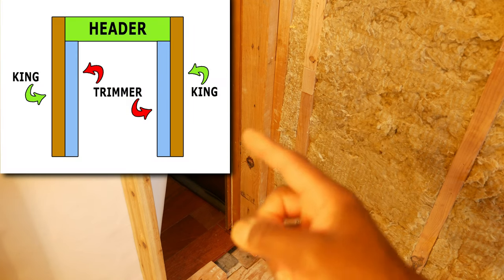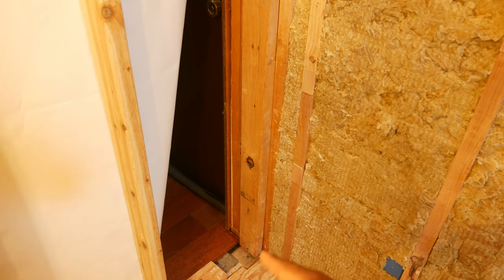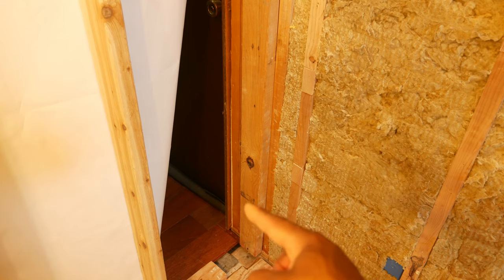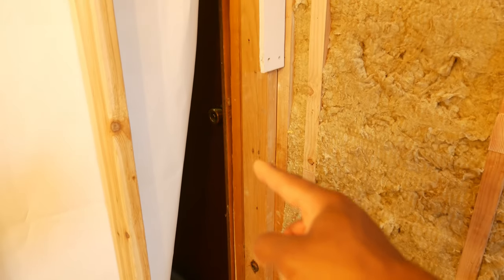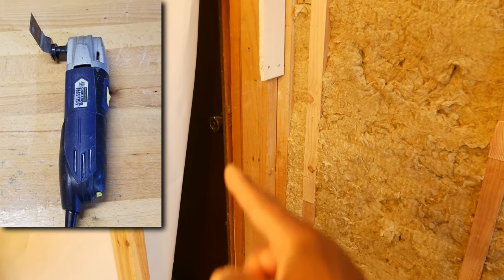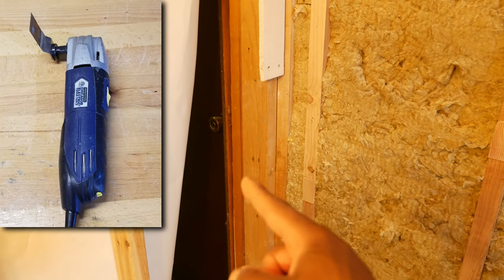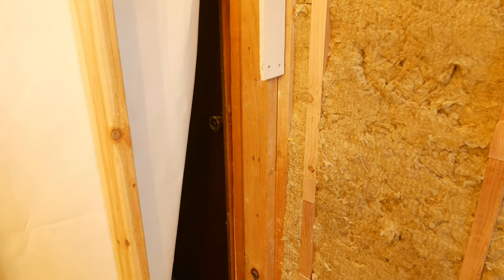I then pulled out the trimmer stud — that's the stud that goes underneath the header, whereas the king stud goes on the side of the header. There was also a block acting as a sole plate down in this area, and I got that out. We were then left with just the king stud. There were a bunch of nails on the side coming from the other wall into the king stud, so I had to cut those out with the oscillating tool. It was quite an ordeal to get everything out so I could move that king stud over.